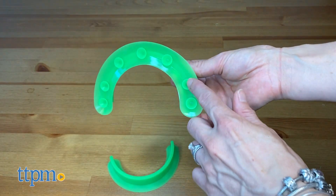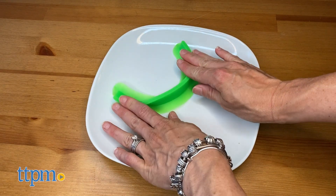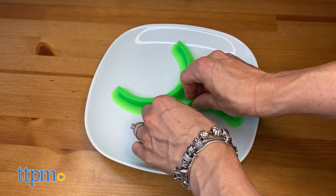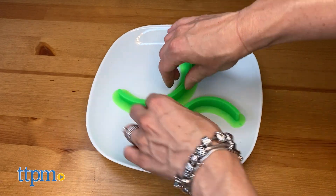Food Cubby is easy to use. Just stick it onto your clean flat plate and it will suction to create a wall to keep different foods separated. It can also be used to control portions or to push food onto a fork without using fingers.